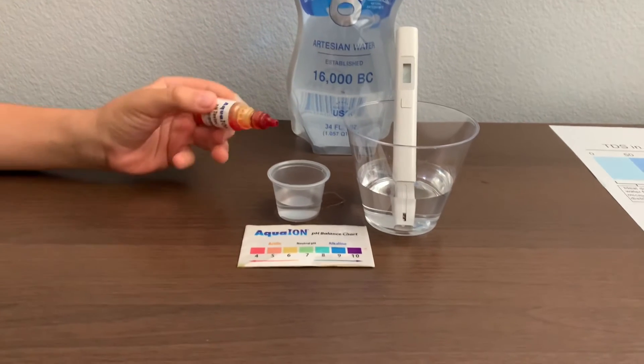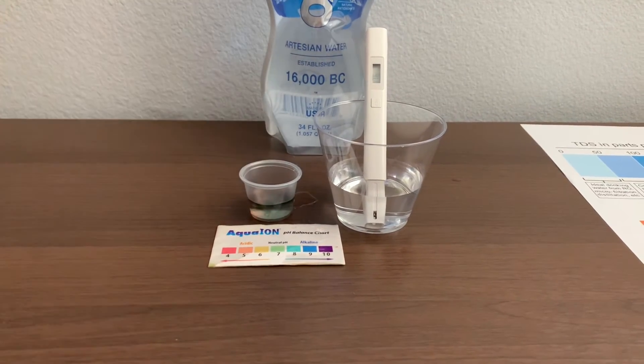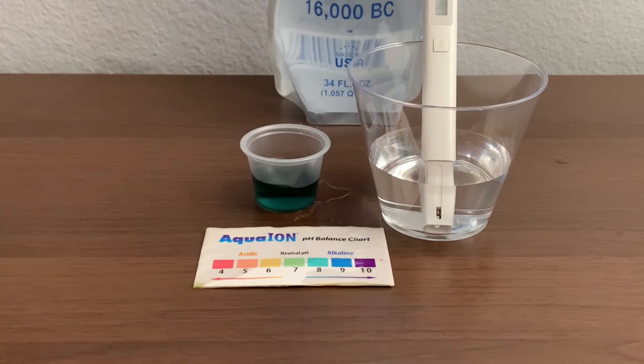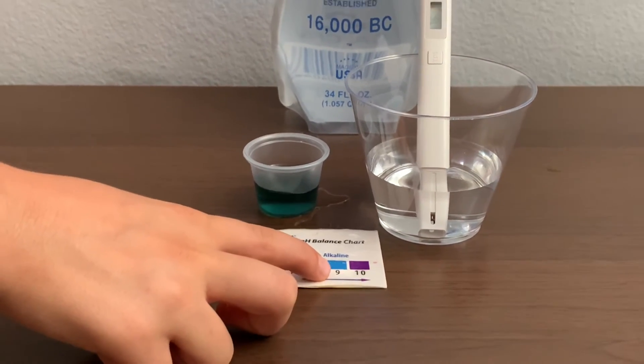Only use two drops for the pH level. Let's stir it for a better result. I give this a nine — that's alkaline water.